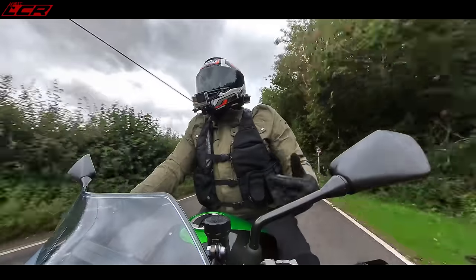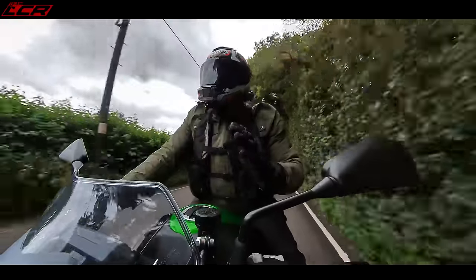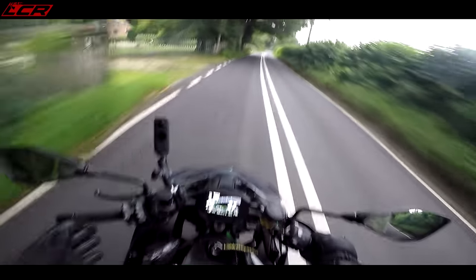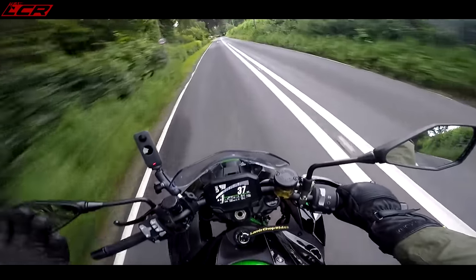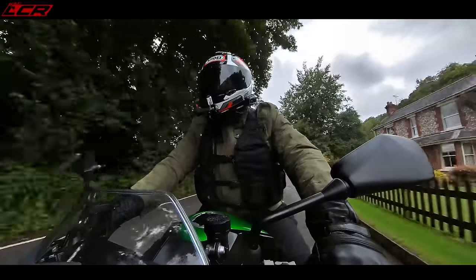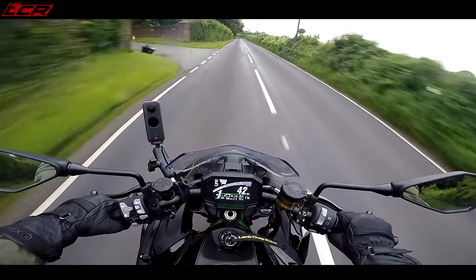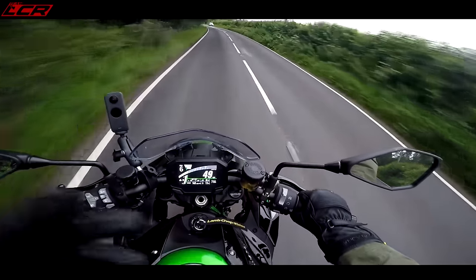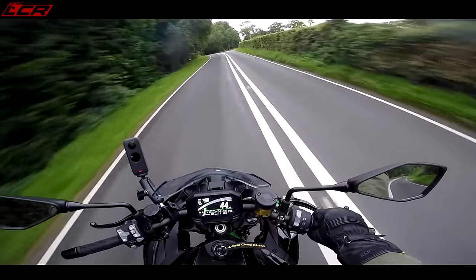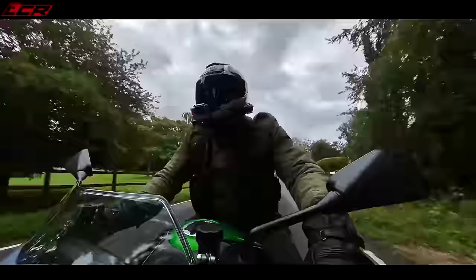The great thing about electronic suspension is that as you adjust the ride modes, the suspension adjusts as well. I think it's got four modes: a rider mode where you can set your own suspension firmness and power preferences, sport, rain, and road. The traction control is tied to the anti-wheelie, which is a little bit archaic. In sport mode the suspension is a bit firmer — I can actually feel the texture of the tarmac, which on the Kawasaki electronic suspension you sometimes can't. That's pretty impressive.